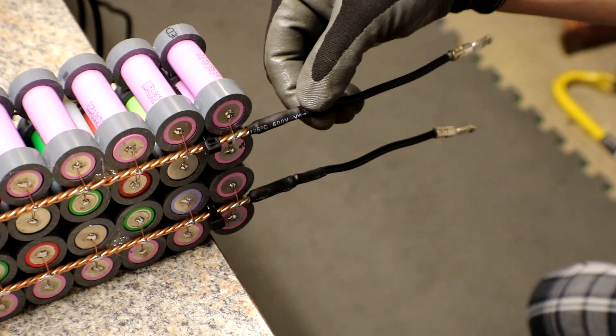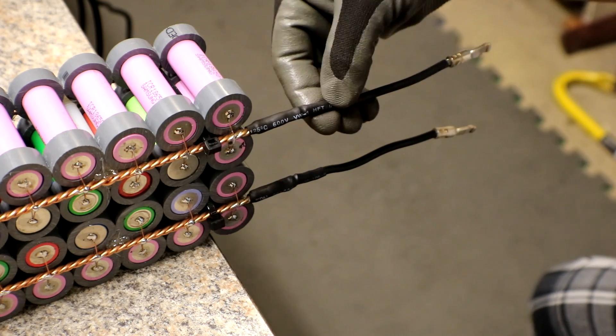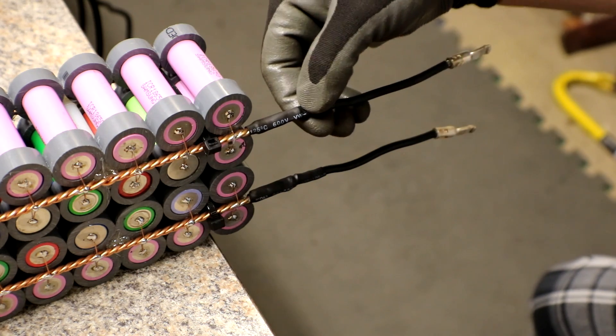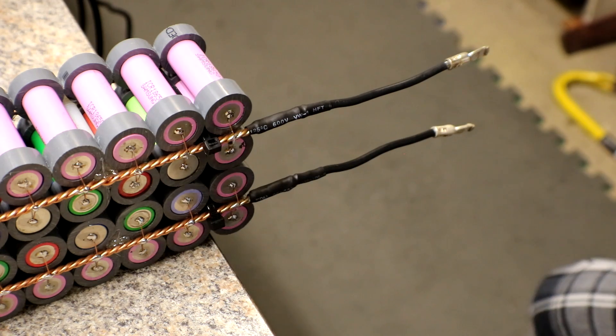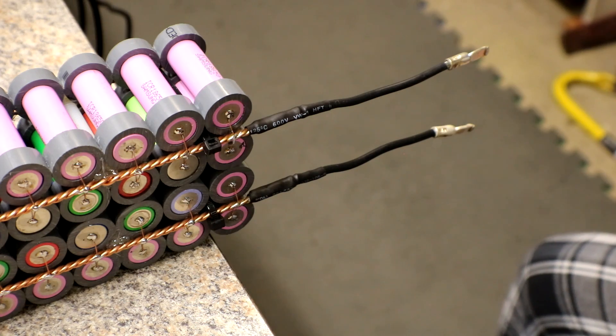Not too bad I guess. The solder did wick into the wires a little bit, so they're a little stiffer over about a three-quarter to half-inch area. I can't really get away from that unless I do crimping only, but my crimper is not very good.